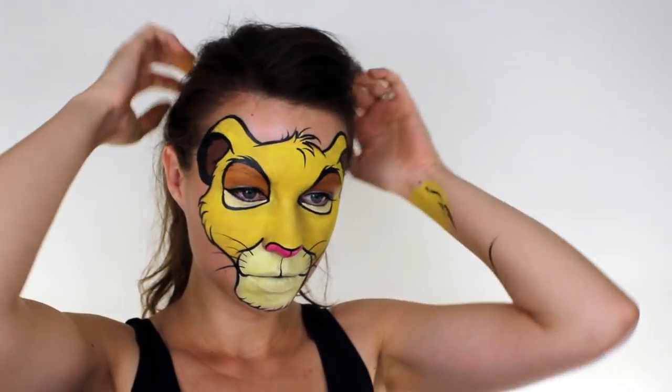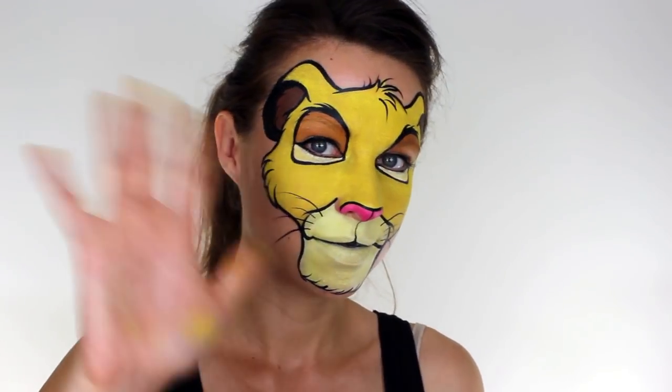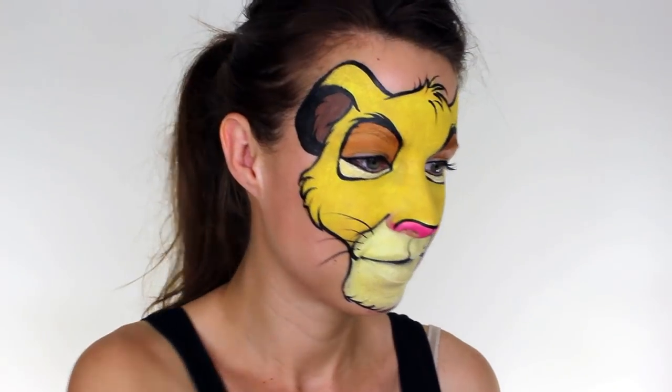And that's it. I hope you like it guys. This is one of my favourite looks that I've filmed so far, and I've got a few other Disney inspired looks coming up as well. So don't forget to subscribe and please click the thumbs up if you enjoyed it. And I'll see you next time. Bye!